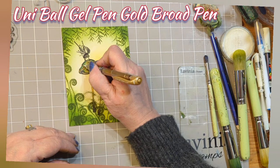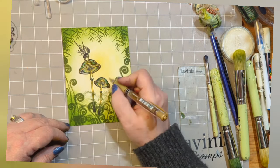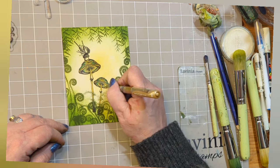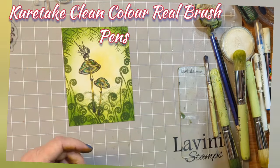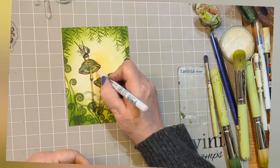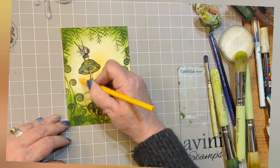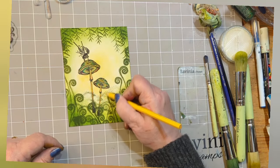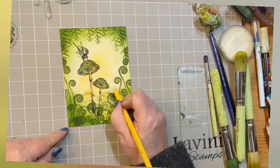Using a Uniball gel pen, broad variety, I'm just adding a little bit of interest to the dots that are in the stamp. Now using the Kuretake clean colour real brush pens — I've got a selection: a beautiful mid-blue and a very pale pink. Back with some yellow from the watercolour pencils, I'm just going to lift underneath the mushrooms so it almost looks like they are shining up, reflecting the light — reflecting the sunshine above onto the earth beneath.